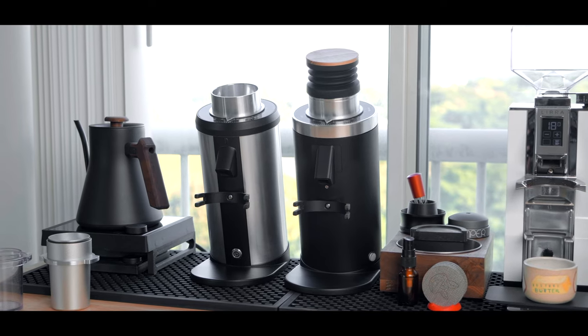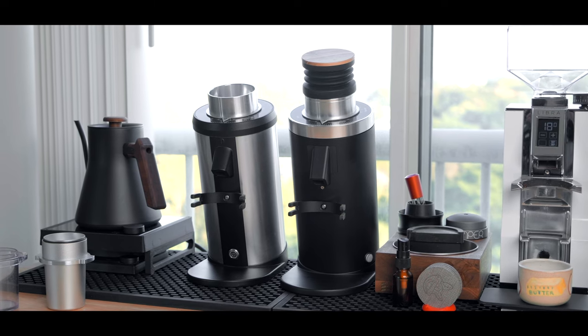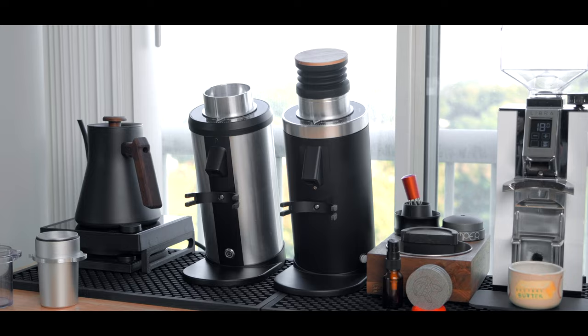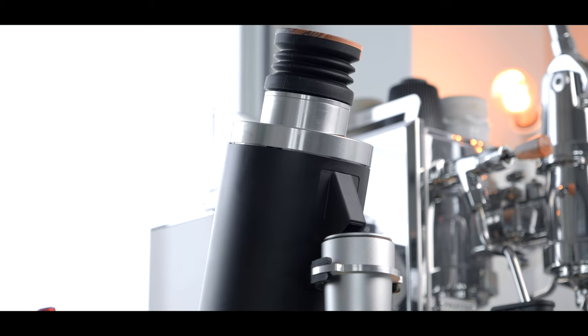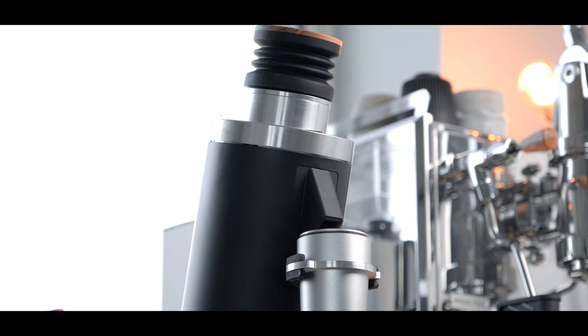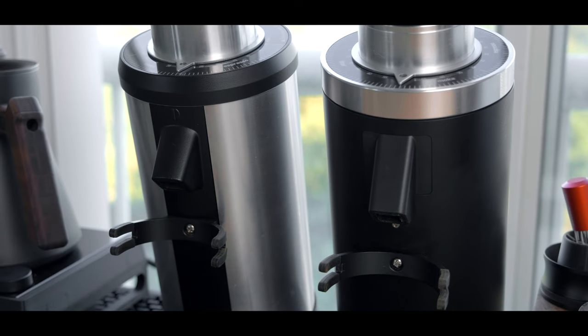Comparing the original DF64 to the new DF64 Gen 2, the build differences are pretty minimal on the exterior but still a nice difference. Although I don't have the black version of the Gen 1 to compare to, the exterior finishes are still quite different. The new Gen 2 has a much more premium feeling exterior with a smooth matte black powder coated finish, and they've simplified the exterior components with this almost unibody-like design.